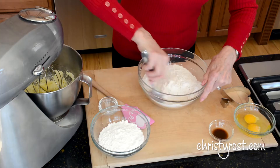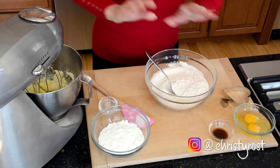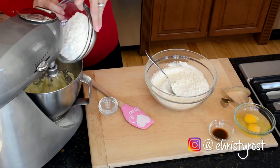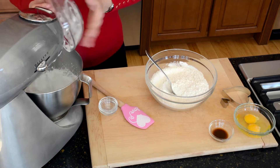Then in my mixer, I have one cup of unsalted butter, softened, and I'm adding in one and a quarter cups of confectioner's sugar. And I'm going to beat this until it's creamy.